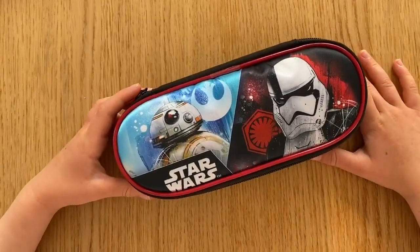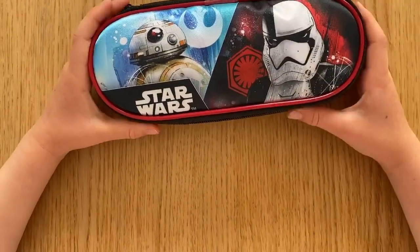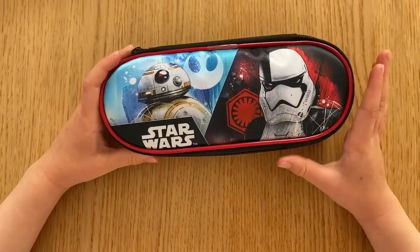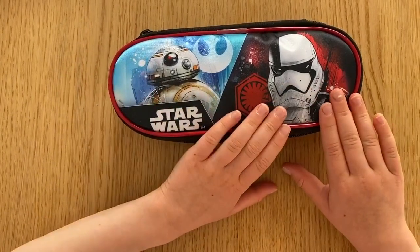Hi guys, today we're going to do a video. I am so excited to show you a wee peek at my new pencil case. First things first, if you don't know what the characters are, this is BB-8, this is a Stormtrooper.